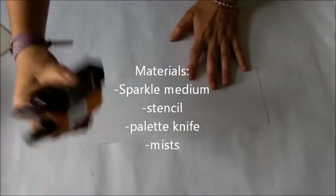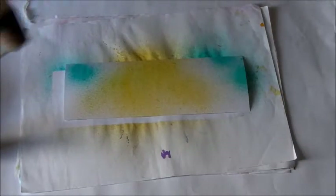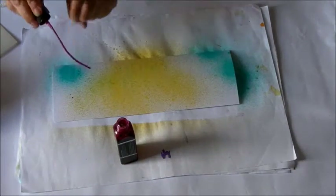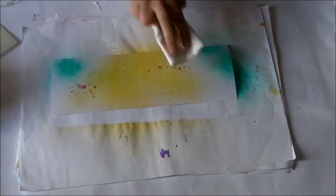For my first card I use my Heart Stencil and the Sparkle Medium from Imagination Craft. I prepare the background using some Cosmic Misters. Just spray good quality white paper and I blot the excess so I get lighter colors. And then I drip some drops of pink Cosmic Misters.